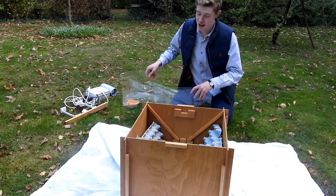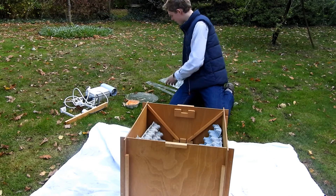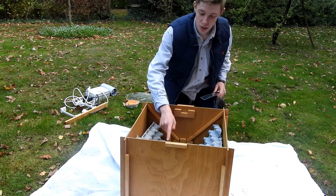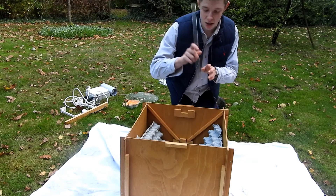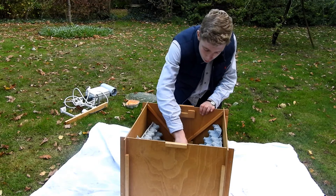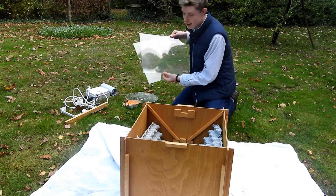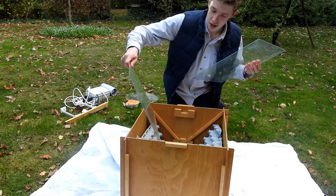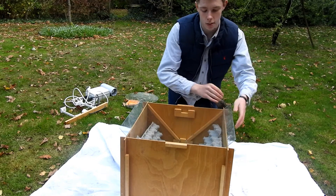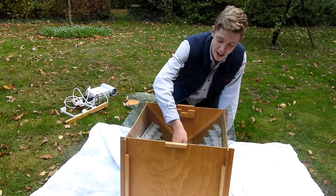The next step in assembling your moth trap is adding these rectangular perspex rain covers. So that they stay in place inside your moth trap, you need to add these strips of perspex first into the slots inside your moth trap. You then slide the rectangular perspex sheets down the sides of your moth trap like that. The moths attracted by the trap will make their way down here and inside the moth trap.